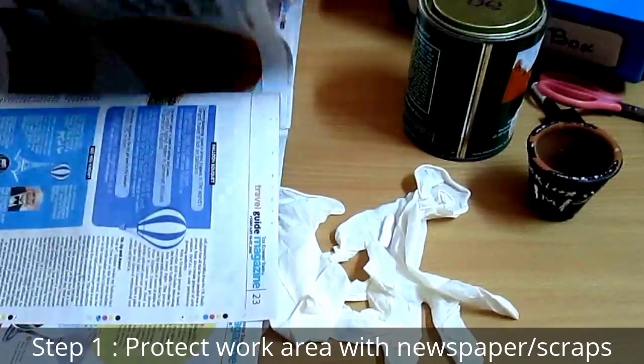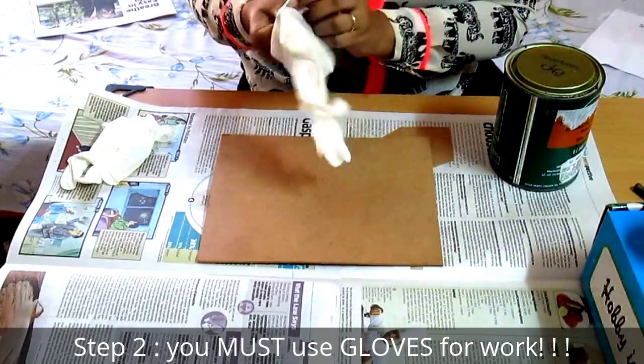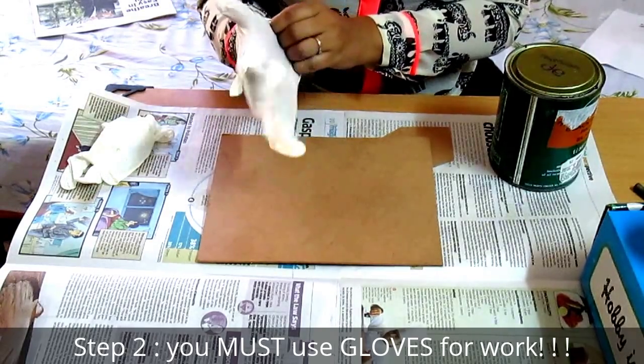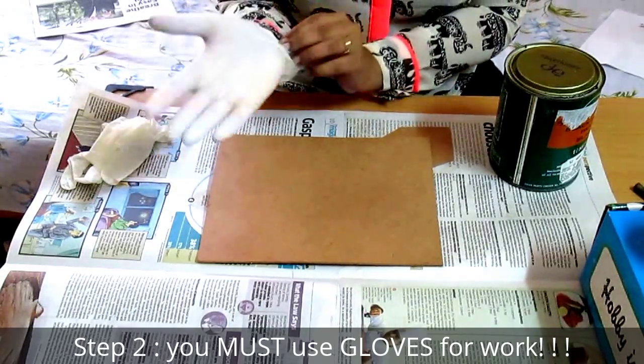The first step in chalkboard painting is to protect your surface area, so as usual we use newspaper. The second step is to protect your hands. I usually don't do this, but last night I used chalkboard paint without gloves and it was a mess.